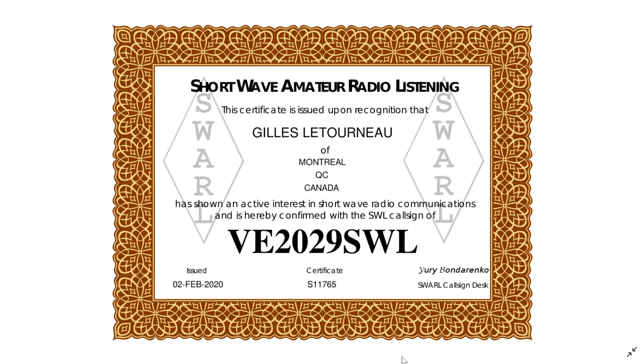It gives you a call sign that you can actually use. It makes it nice to feel like you're part of a community. In cases where you send a reception report for an amateur radio operator or a station that doesn't issue a QSL card, or when you make your own QSL card for an amateur operator, it's fun for them to receive one back with a shortwave listener call sign. So it gives you your shortwave listener number and call sign.